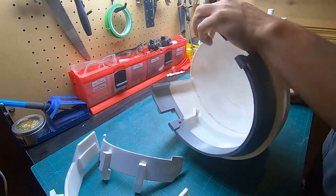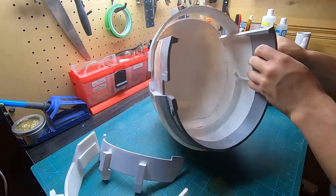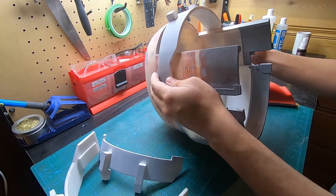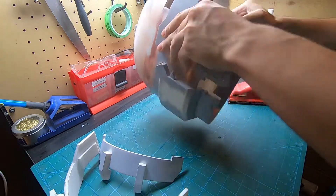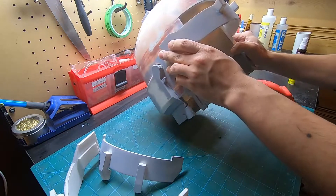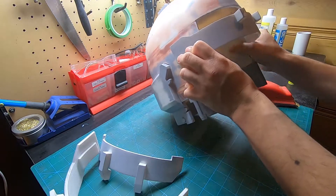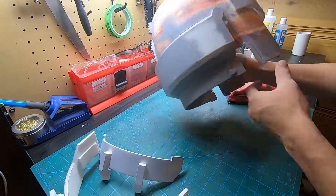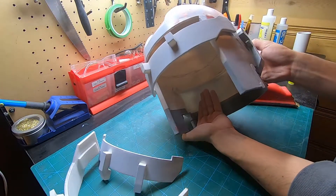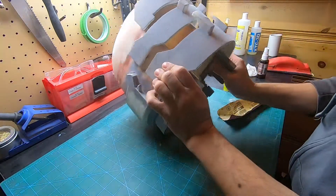Before permanently gluing the face shield area, I did a quick dry run with hot glue just to get an idea of the distance between each face shield section. I recommend that as you're gluing the parts in, you look at it from as many angles as possible, making sure that each piece is straight and parallel to each other. Additionally, I added 5-minute epoxy over the superglue just in case my glue-up job wasn't adequate.